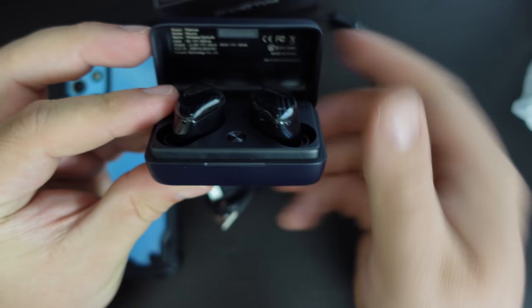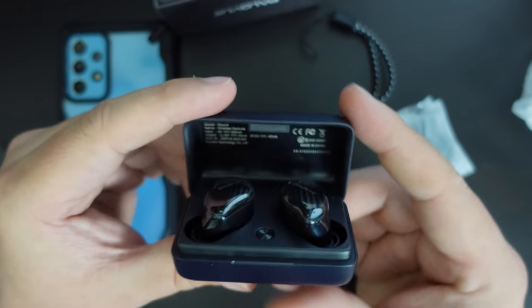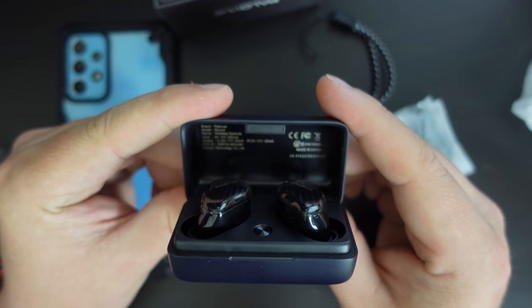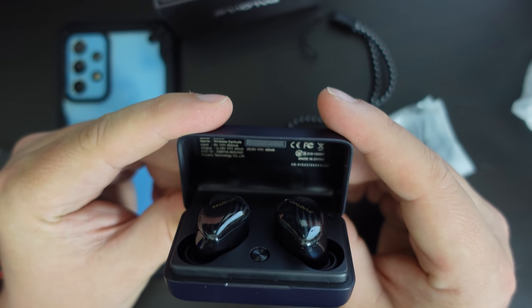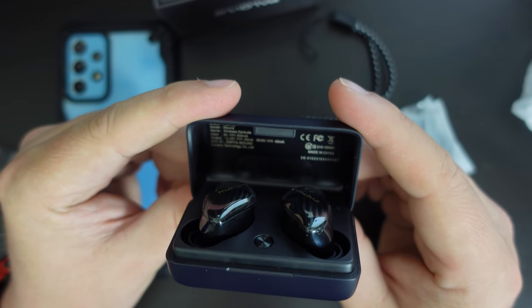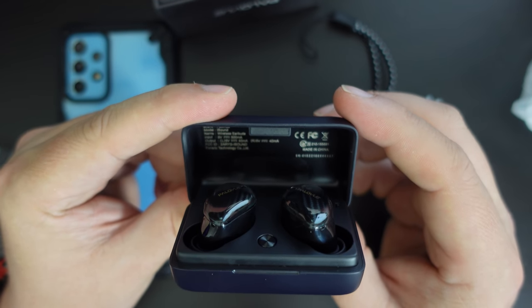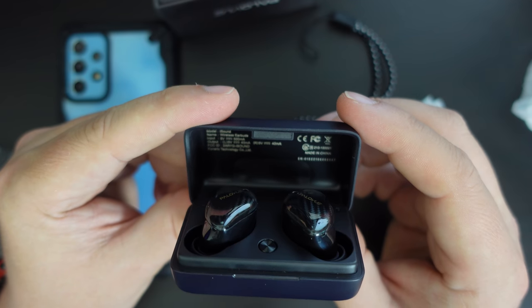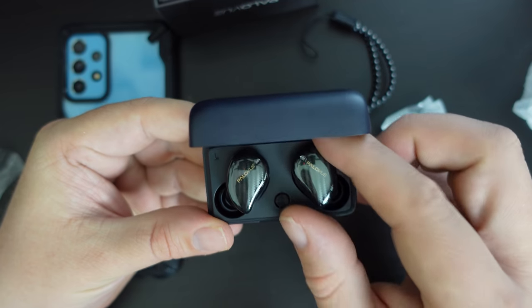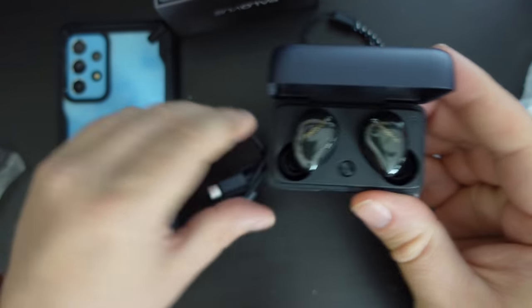We'll open it up now. There's a nice little LED light at the bottom there indicating that it's on. And then we see there is some branding and specifications at the bottom. We can see that the charging is at 5 volt, 500 milliamp, and there is an output of power for the earbuds at 5 volt, 40 milliamps — so very low power, which is what we would expect of a Bluetooth 5 device. And that button there is for setting up your earbuds.